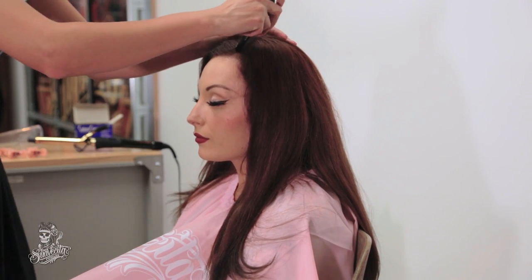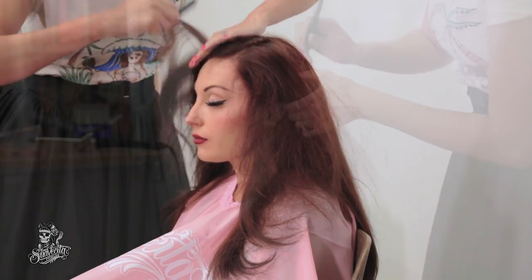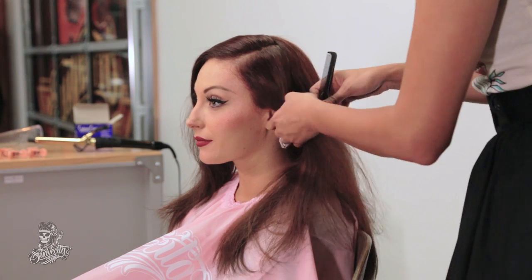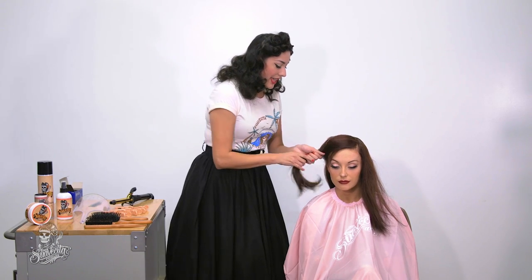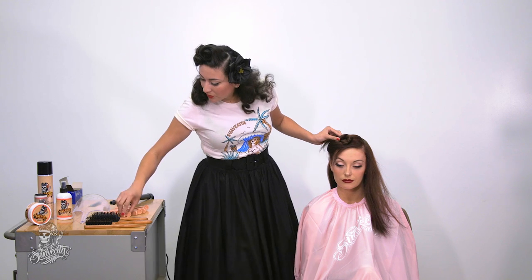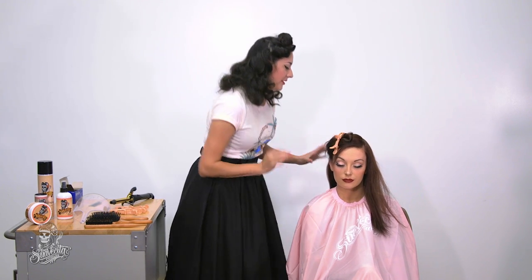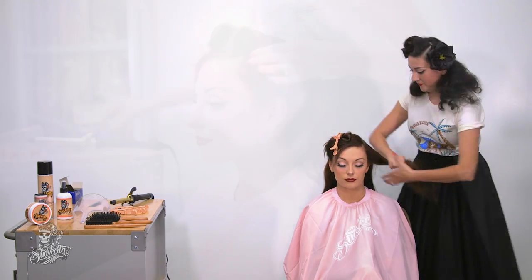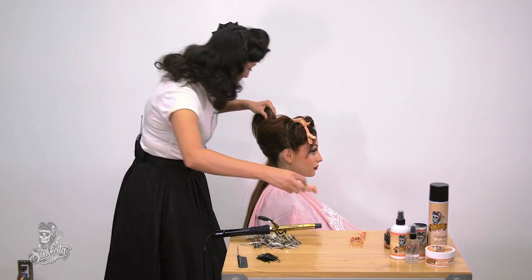Now I am going to be parting her hair. I like to do a side part. And once I have that, I usually just twist it and then use Suavecita clips to get it out of the way. And I am going to section it off one more time.